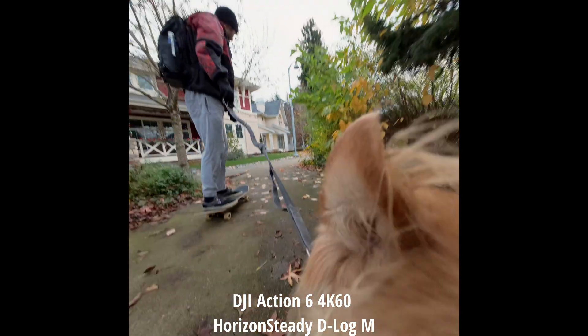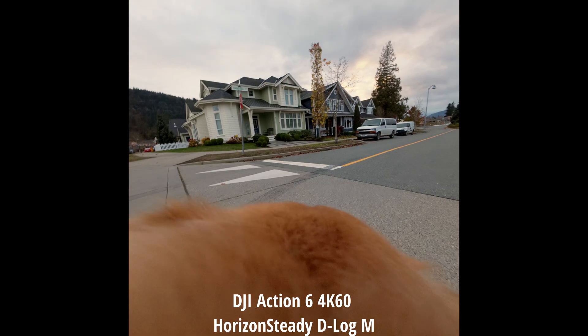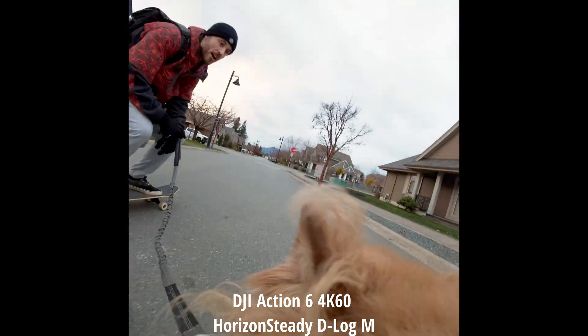Calling this next POV angle shot 'doggo vision.' I'm probably 100% the first person to test this — and listen to this dog. If you didn't know, now you know.